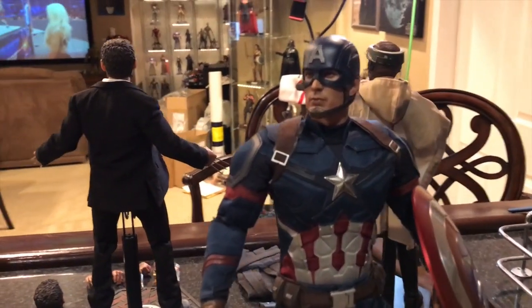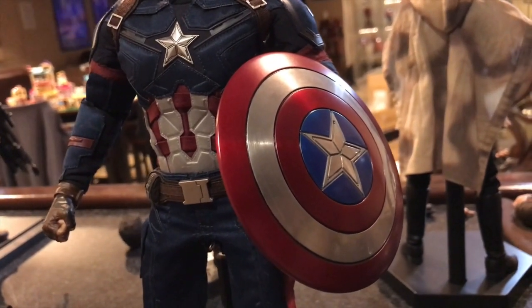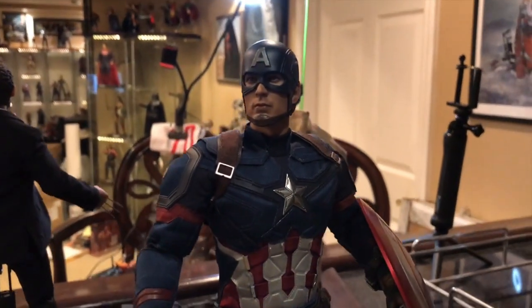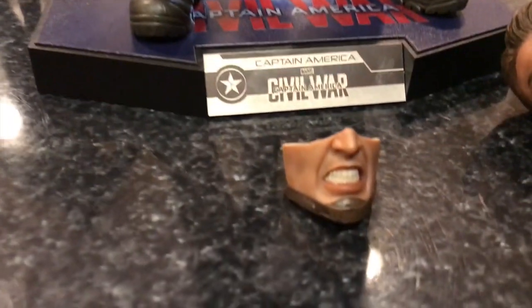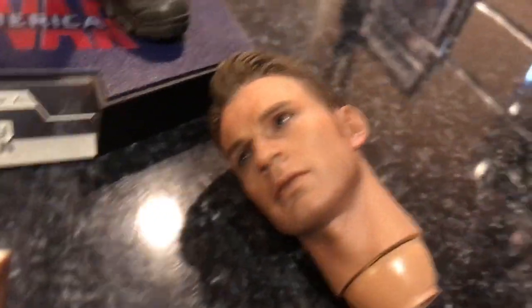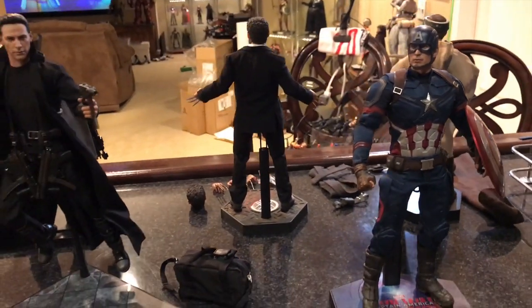Last but not least, here is Civil War Hot Toys Captain America — a great, great Captain America. One cool feature is you can remove the lower face piece from nose to chin and swap it out with a snarling look to make it seem like he's actually fighting. He also comes with a very good, accurate unmasked Chris Evans head sculpt. Those are my six 1/6 scale figures in this mega haul for episode 300.